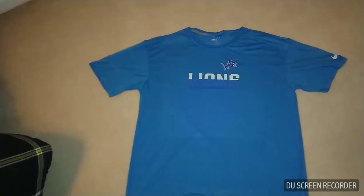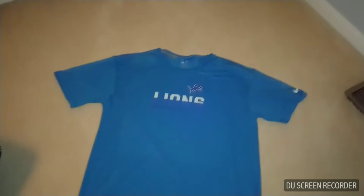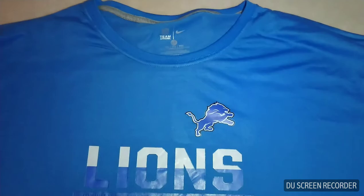And now I'll jump into my next thing, which is the t-shirt. As you can see here, this is just a Lions t-shirt. It might look a little weird because I have a light on this, so it's a little overexposed, but I'll let you dive on in here. I'm sure you can tell now — it says Lions.